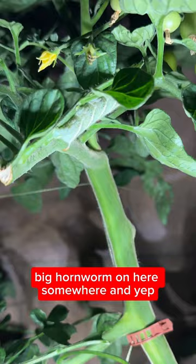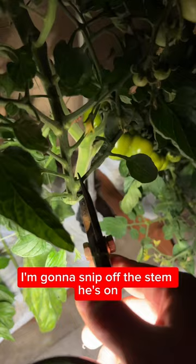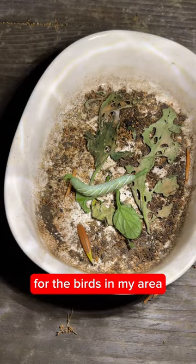And yep, there he is — our star of the show. Big old ugly hornworm. I'm gonna snip off the stem he's on and drop it in the tray of sacrifice for the birds in my area to have a lovely nighttime snack.